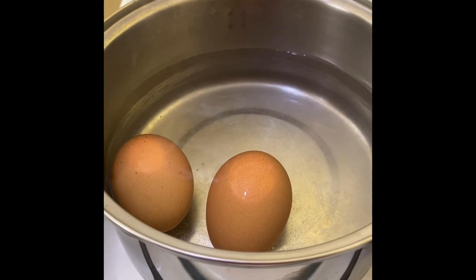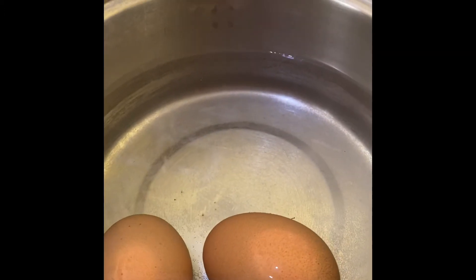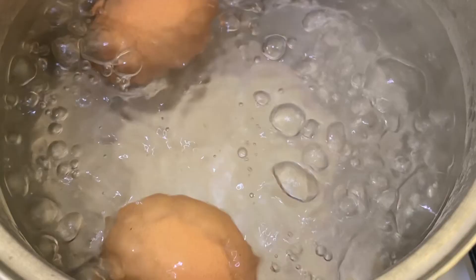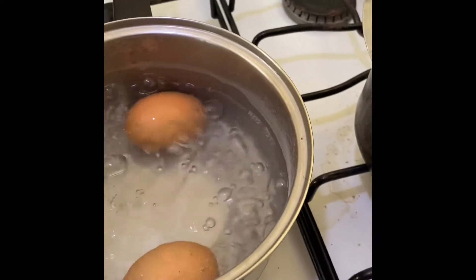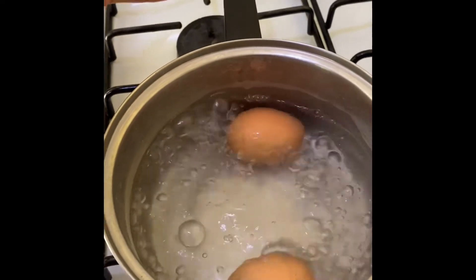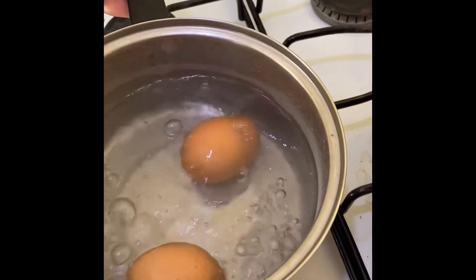For the first method, we're going to put the water in the pot and add the eggs, so the water will be above the eggs. We're going to boil it for 10 to 13 minutes. It's safe to cover it, so cover it and allow it to boil. As a safety tip, ensure that when you are cooking, the handle of your pot is on the inside of the stove — not on the outside where you can just pass and turn it over.